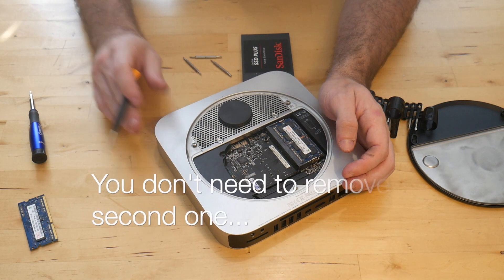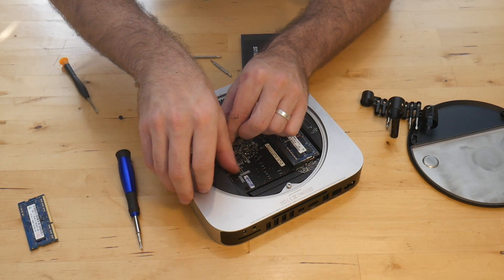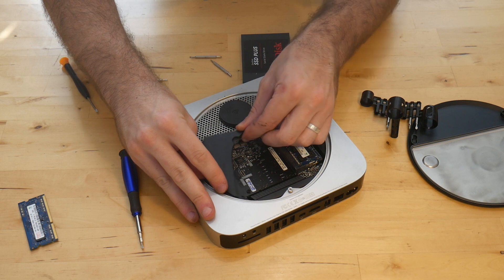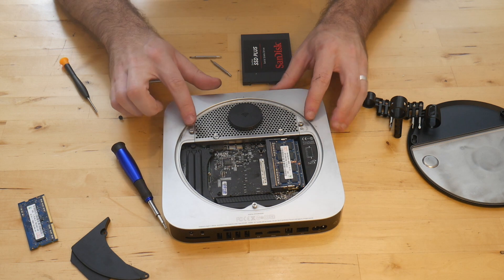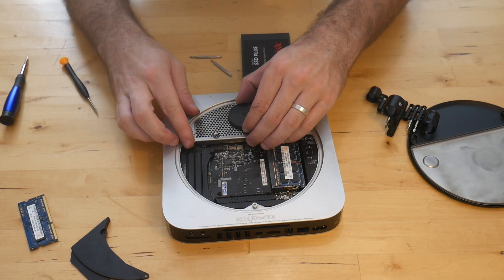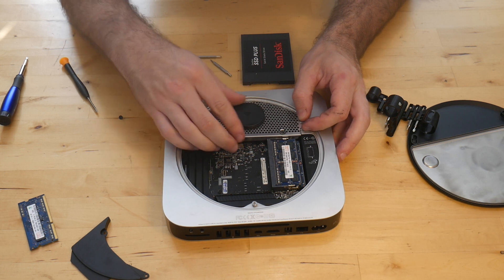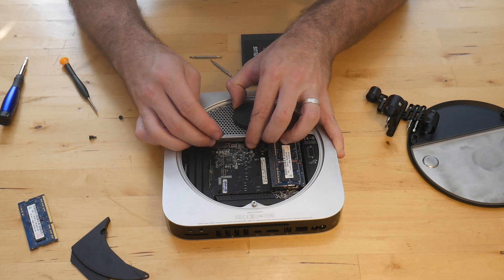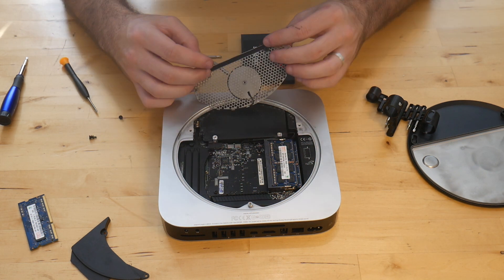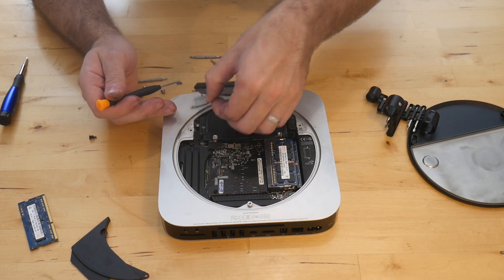You're going to need to remove this screw and this screw, and then the cover will come out. Then you've got four screws right here — go ahead and remove those. When you pull this off, be careful: there is a wireless cable connected. Just be gentle when you remove it and it'll come right off.